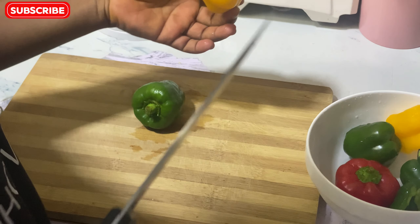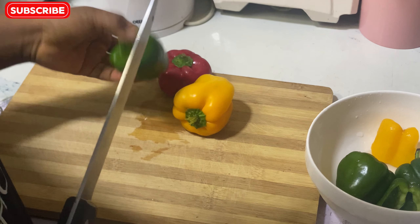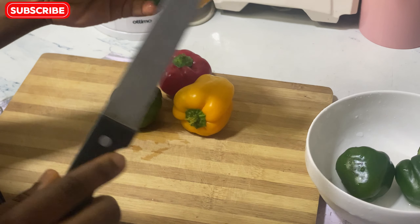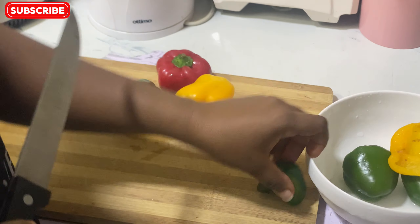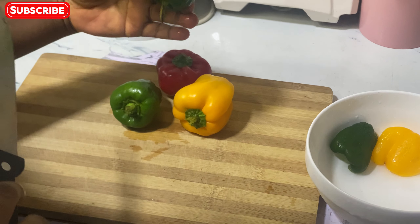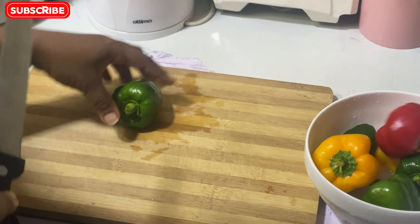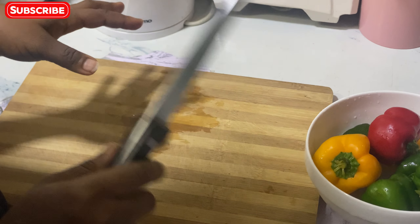I have my yellow pepper, my red pepper, my green pepper, and some leftover green pepper and yellow pepper from a previous meal. I have about three green peppers here. I already washed them with salt off camera, and I'll just show you how I do this.